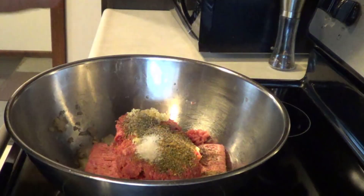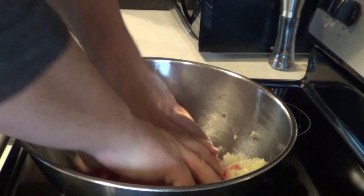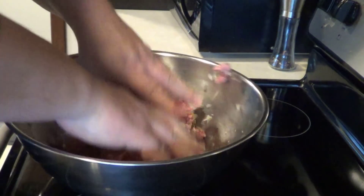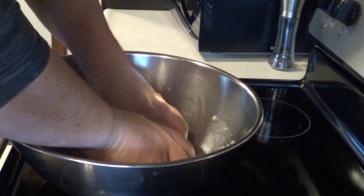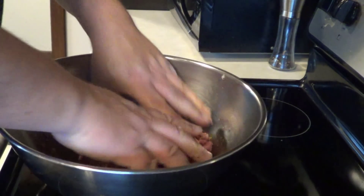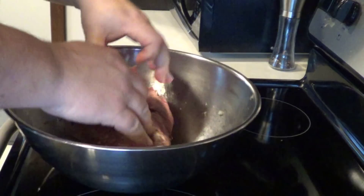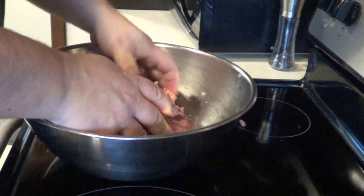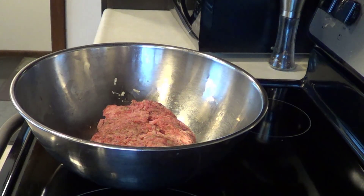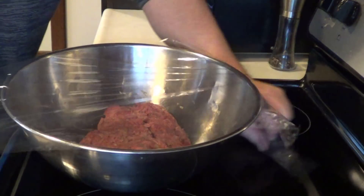Mix this up — you can use a wooden spoon, but I think it's easier to just wash your hands and get in there. You really have to mix it well. This smells amazing with so many spices. Get it all mixed together so the spices settle into the meat. Once that's done, cover it in plastic wrap and let it sit in the fridge for a couple hours to let all that flavor get into the meat.